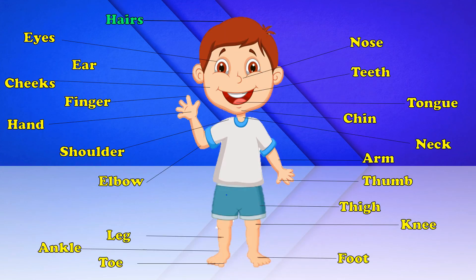Hairs, Eyes, Ear, Thumb, Cheeks, Chin, Neck, Finger, Foot, Arm, Hand, Shoulder, Thumb, Elbow, Thigh, Leg, Knee, Ankle, Foot, Toe.